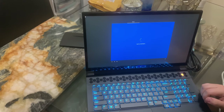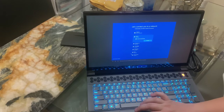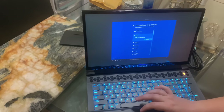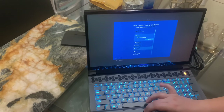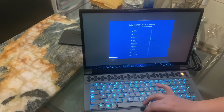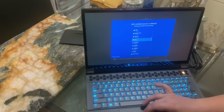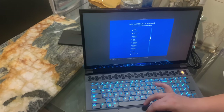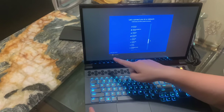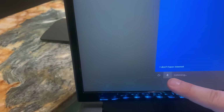Now let's get you connected to a network. I'm going to stop this here for a second. So this is voice activated — it has voice activation. You guys can turn it off right here. Do you see the microphone? Right here is the microphone. So you press that to talk to Cortana.